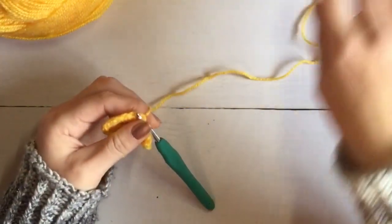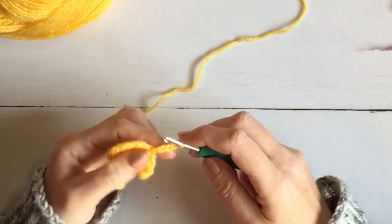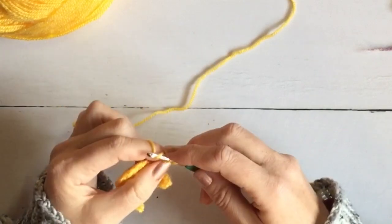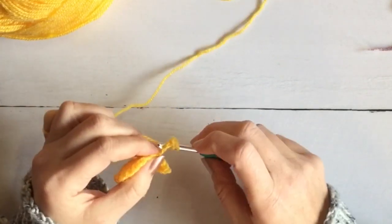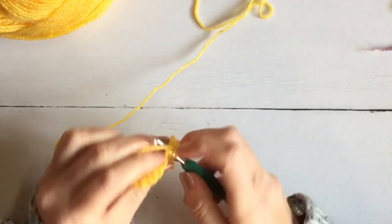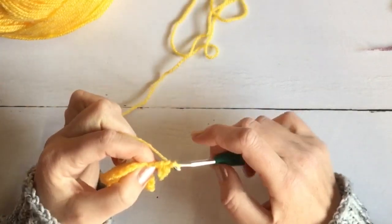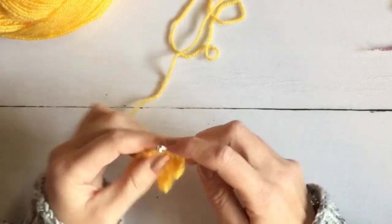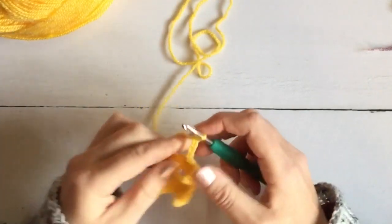Now on to UK terms: chain four — one, two, three, four — and work a double crochet in the second chain from the hook, pulling through both loops. Yarn over and work a half treble, going through all three loops. Then yarn over and do a full treble, pulling through the first two loops and then the second two loops. Secure with a slip stitch, work another slip stitch, and I shall very quickly make the last two points of the star.